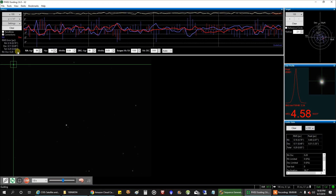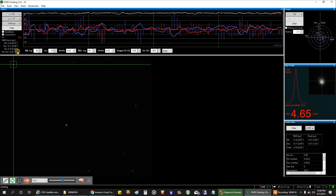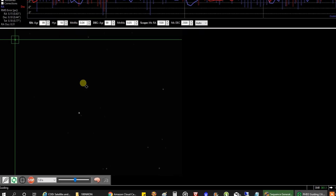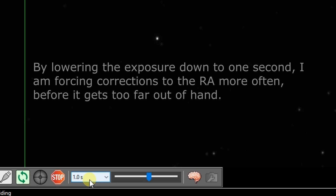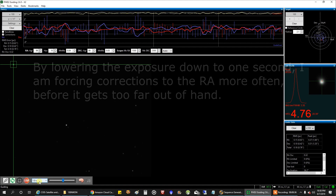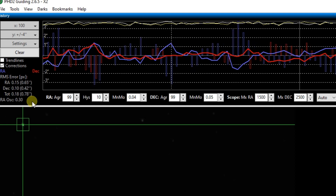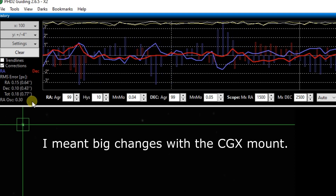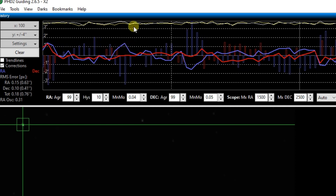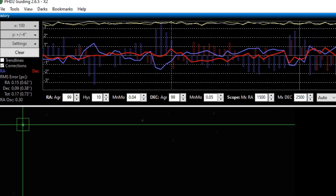Right now my guiding is at 0.85, which is not a disaster — I think I can get round stars with that. I've got my aggressive PHD2 settings turned on: aggression up to 99 for RA and Dec, and my exposure down to one second. I don't like having my exposure that low because they say the lower you go, you start to chase seeing conditions rather than correct tracking. I'm now down to 0.75. With these settings I can get by, but if I went back to my normal PHD2 settings, the blue line would spike all the way to four arc seconds and back like a seesaw.